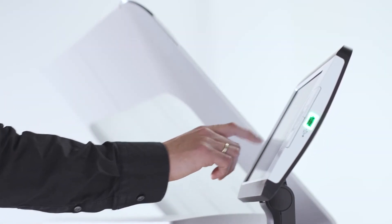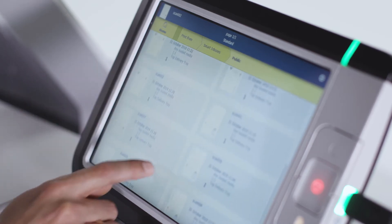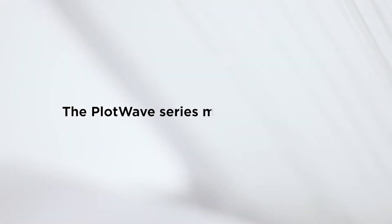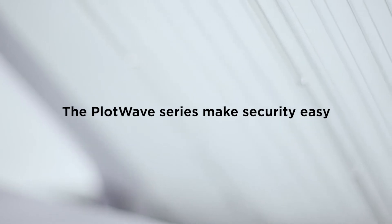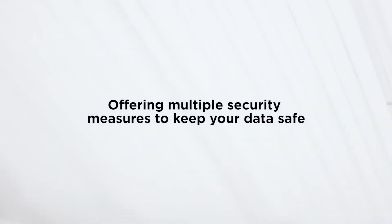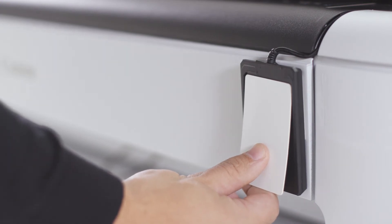Security is critical in the modern office environment. Your data, your working environment, and your results are in safe hands with the PlotWave 3000 series. It's critical for companies and governments to protect important, confidential, and sensitive information sent from their workstation to their printers. SmartShield offers integrated protection on PlotWave printers, featuring multiple security measures designed to keep data and information safe and for the right eyes only.